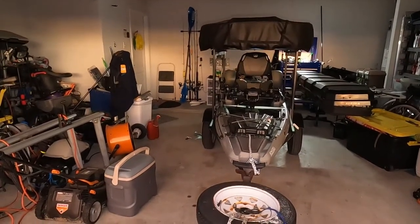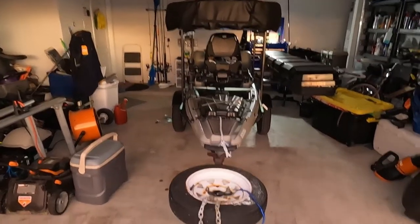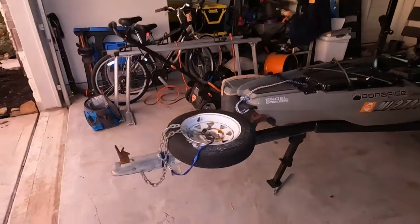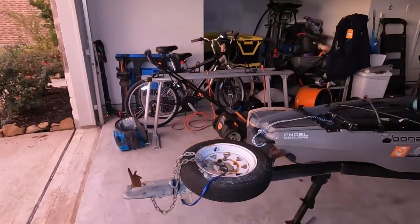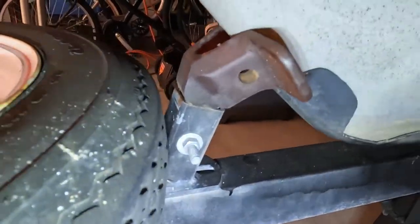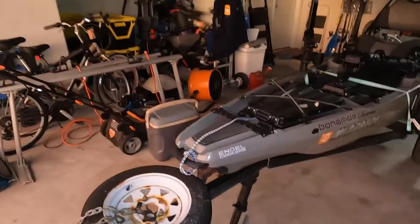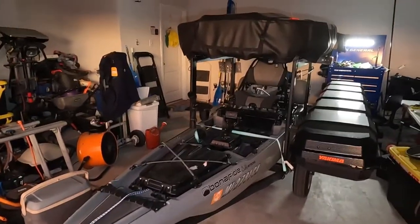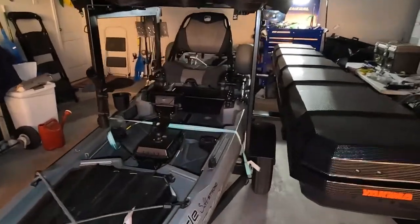Since I've made this setup, it hasn't really been backed into the water — maybe one time; I tried it once and decided that just wasn't what I wanted to do. I kept the tongue length so that when it's connected to my Jeep, the rear door can swing open without hitting the kayak. I welded a stop for the front of the kayak to make sure it stops in the same place every time.